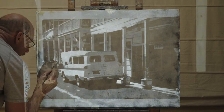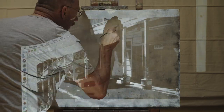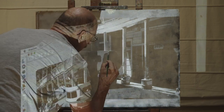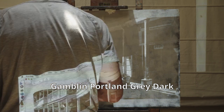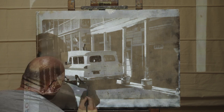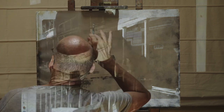The base coat will provide a middle value, so I only have to find the important light and dark shapes. I don't use black for my dark shapes because I want the under-painting to stay on the light side.